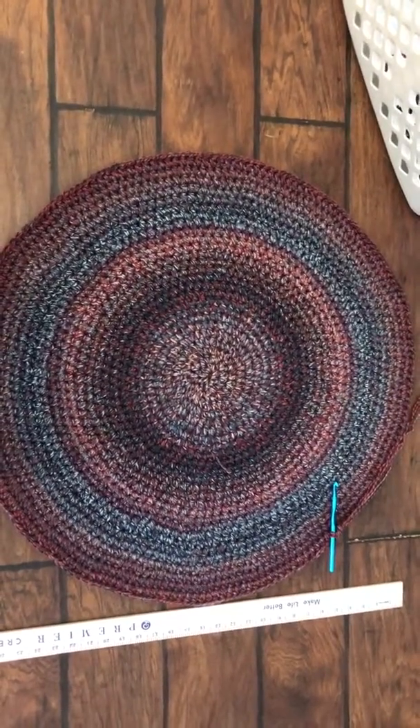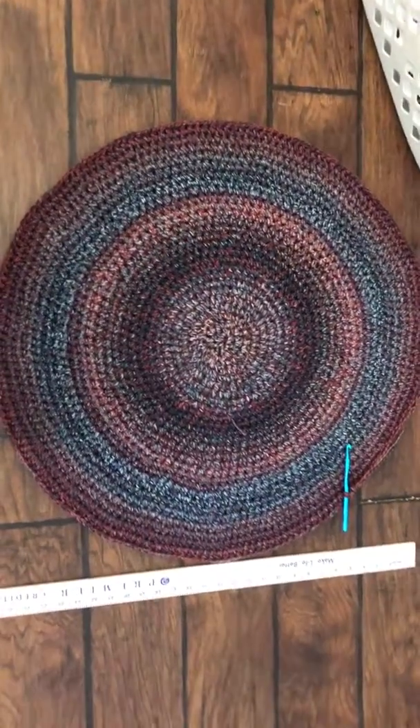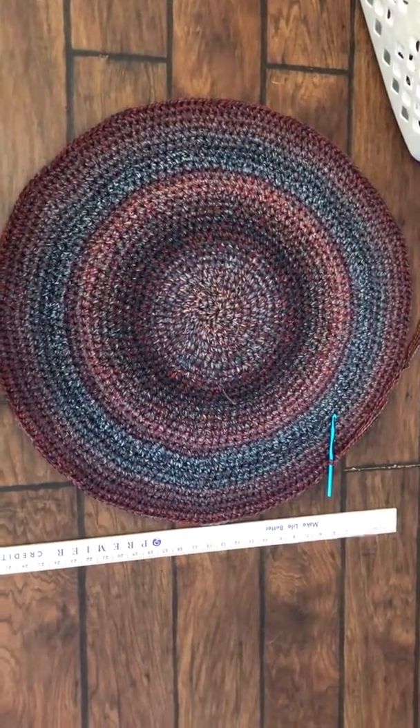I hope that helps! This is part four of the crochet round rug. I hope you guys try one — they're pretty fun. Thanks for watching, happy crocheting!